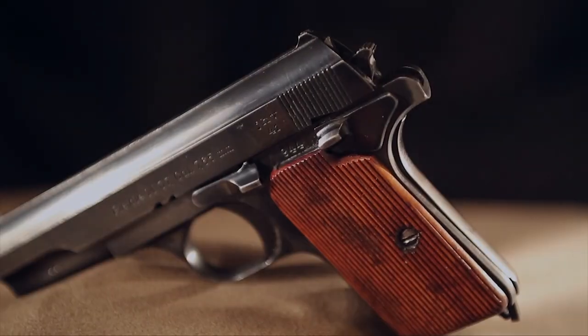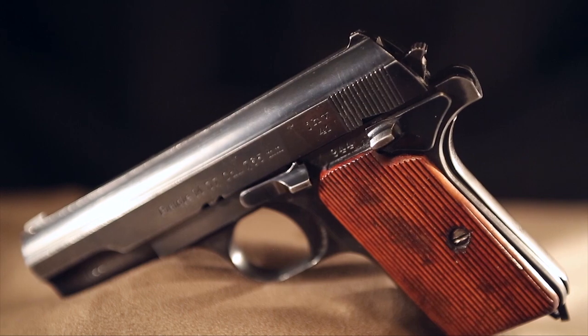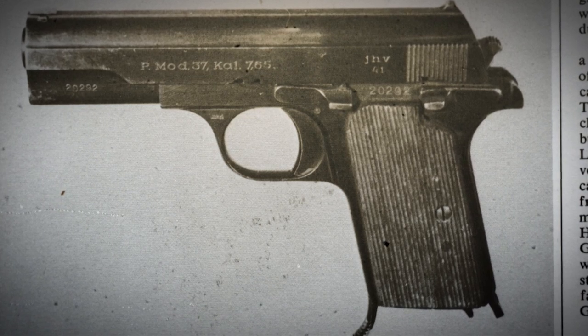The variant that was made for the Germans during World War II does have an external safety on it. It was a very robust pistol, and there were probably about 150,000 to 300,000 of them made for the Germans during World War II.